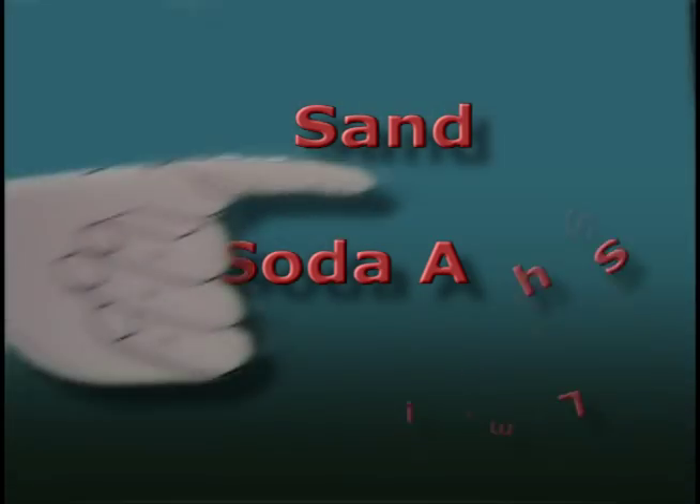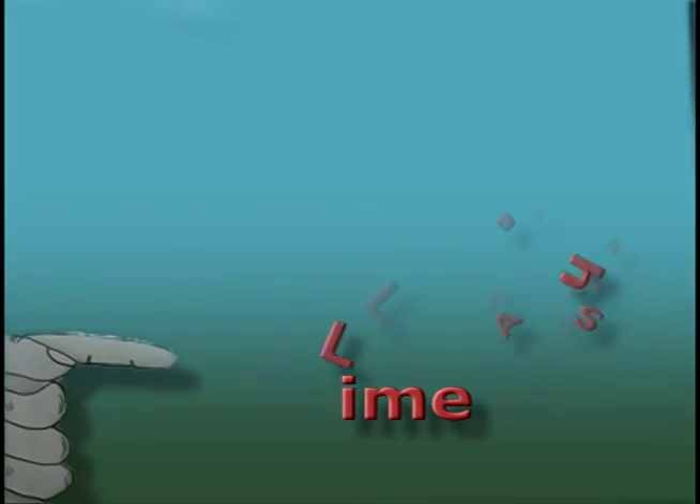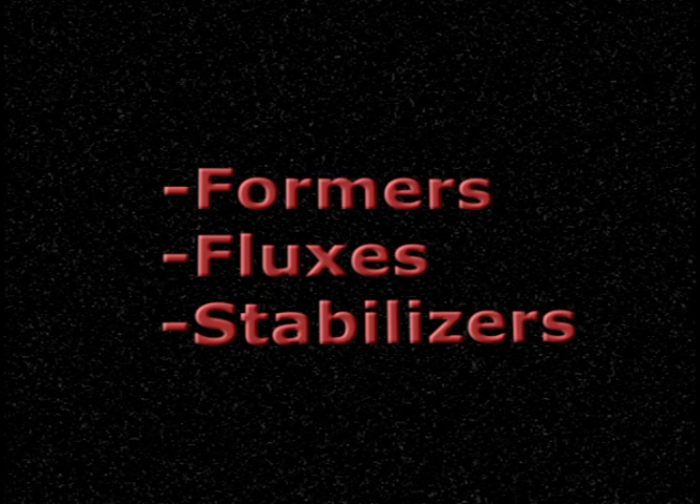The three main components you need to make glass are silica or sand, sodium carbonate, and limestone, which is a calcium carbonate. These and similar ingredients are known as the formers, fluxes, and stabilizers.